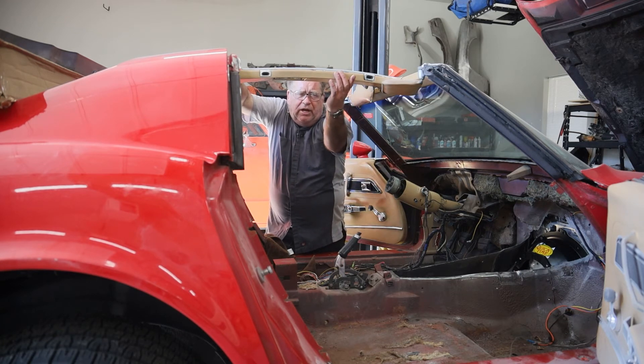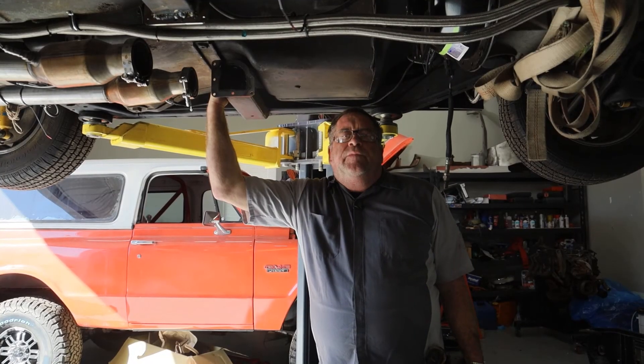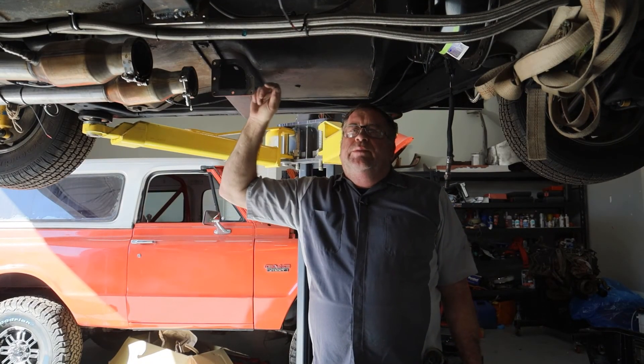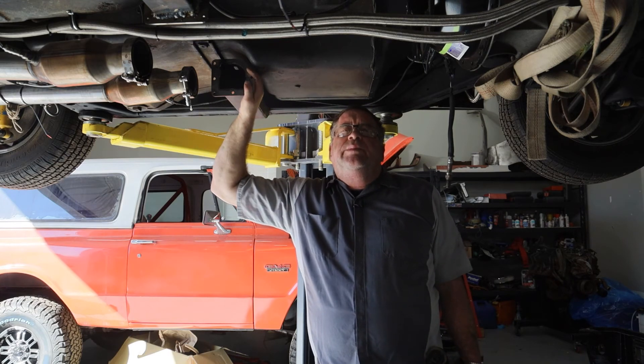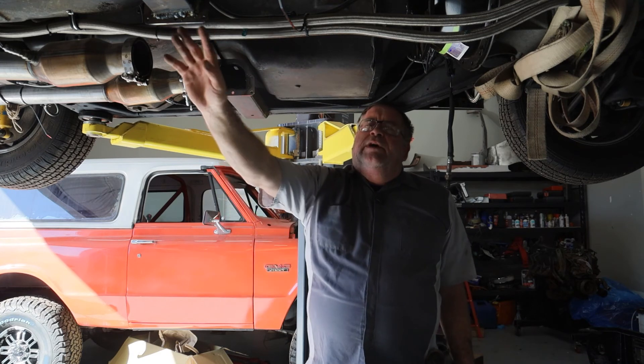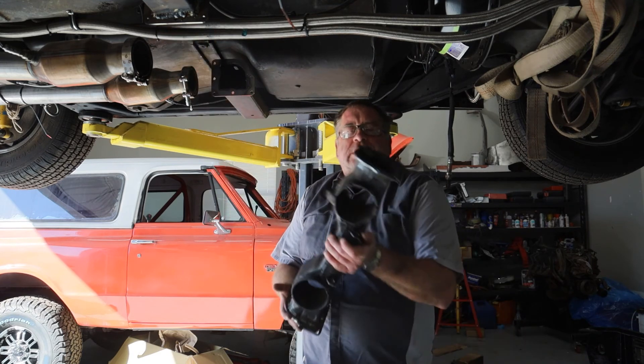All of these plastic pieces are going to have to just be replaced. Since these factory four-speed Corvettes do not have a removable transmission crossmember, we needed to cut this crossmember, so I have cut this crossmember out.